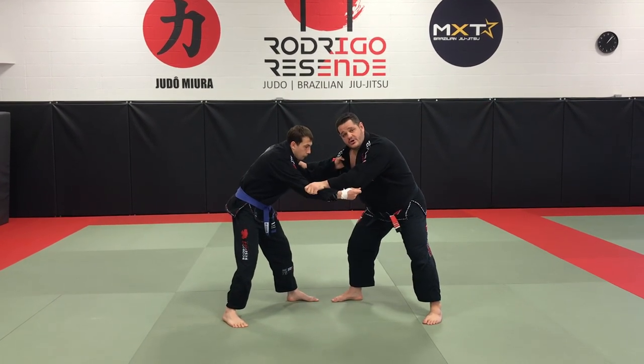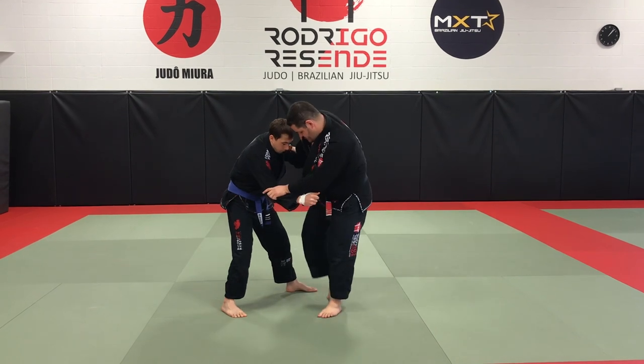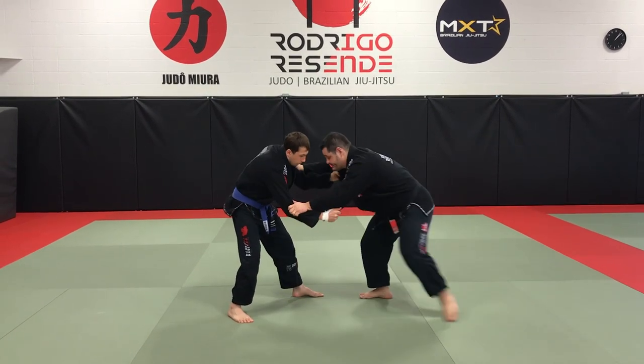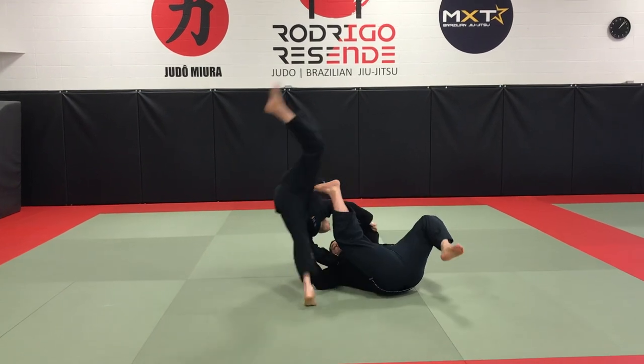My entire goal here is to put my hip right under his belt line. So I'm going to step in close, make a triangle between my base foot and his foot, and then as I lay down, trying to touch my head to his foot, I step right on his hip.